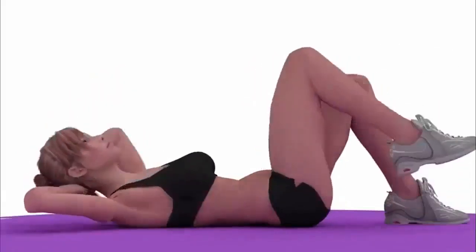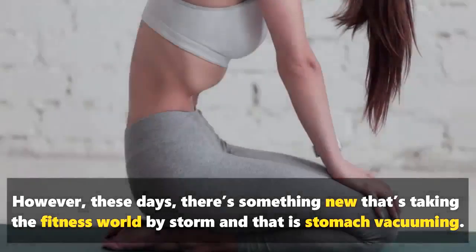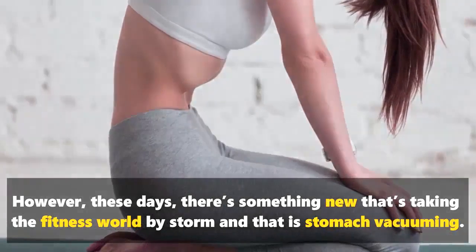When it comes to having a flat tummy, stomach crunches were once the biggest trend. However, these days, there's something new that's taking the fitness world by storm, and that is stomach vacuuming.